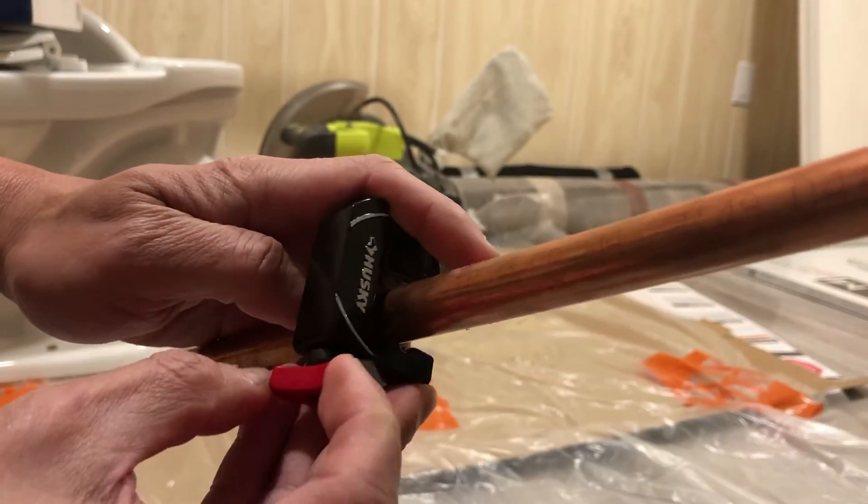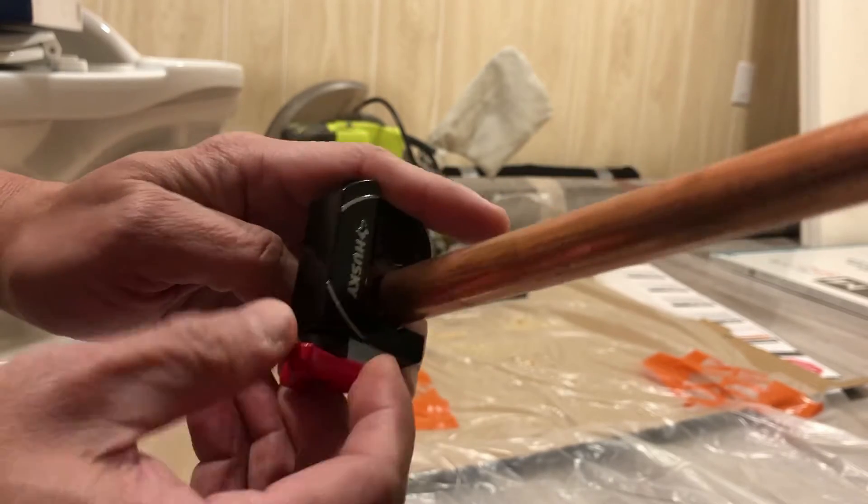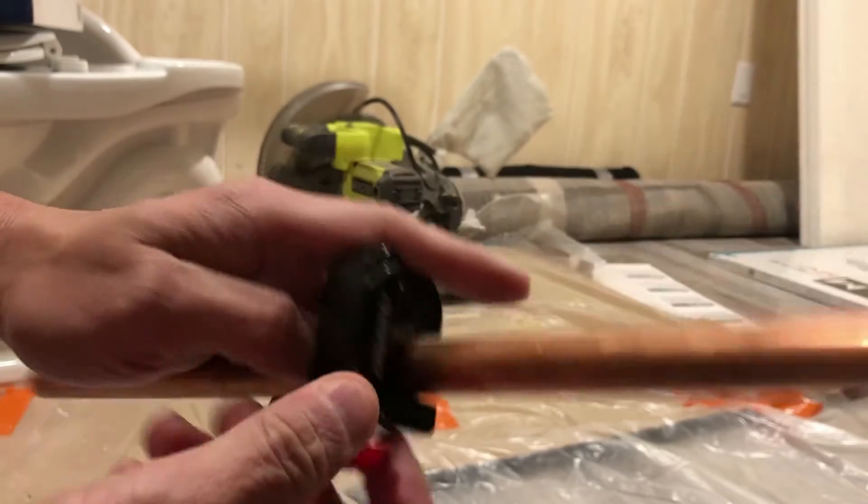Then you need to tighten this up — not so tight, just right.